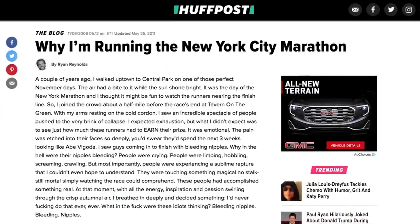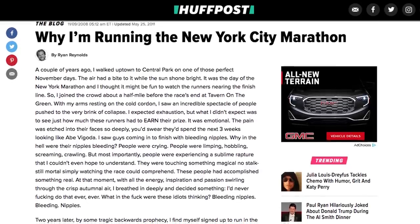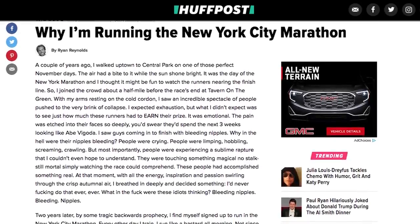He sets challenging goals. Reynolds has said that getting in shape for movie roles left him astonished at what could be achieved with a solid workout regimen. And now he keeps himself motivated by giving himself new goals to strive for. For someone as fit as Reynolds, those goals have to be pretty intense. Among the items already crossed off his bucket list is running the New York City Marathon in under four hours. Next up, he wants to climb Machu Picchu.